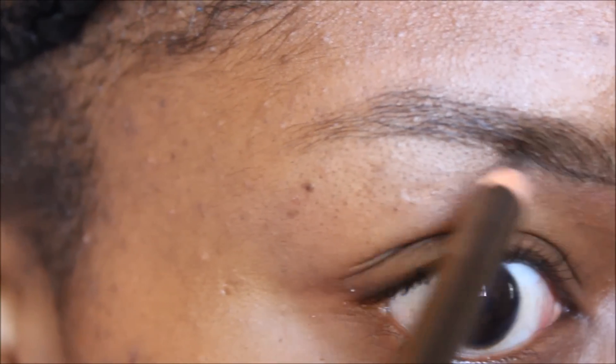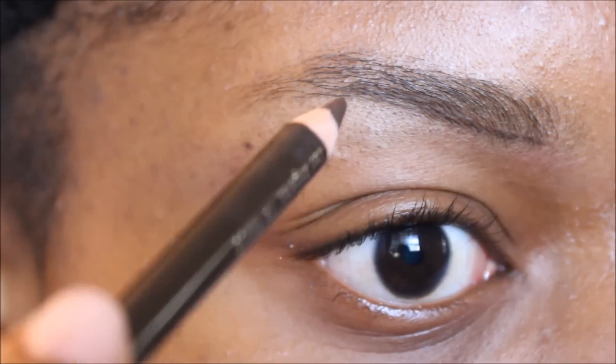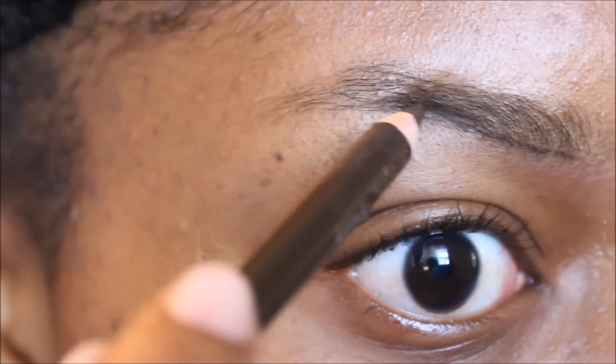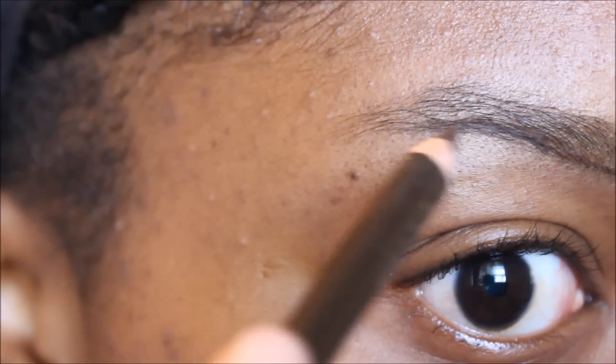Now I'm going to take a dark brown pencil. I think this is by Jordana, but you can use any dark brown eyebrow pencil. They're usually available at your local beauty supply store. So basically I'm going to go ahead and fill them in very lightly, going against the shape of my brow.